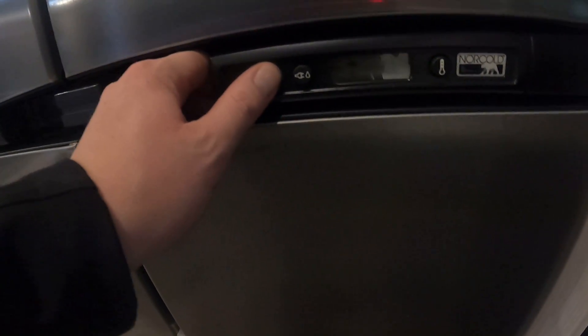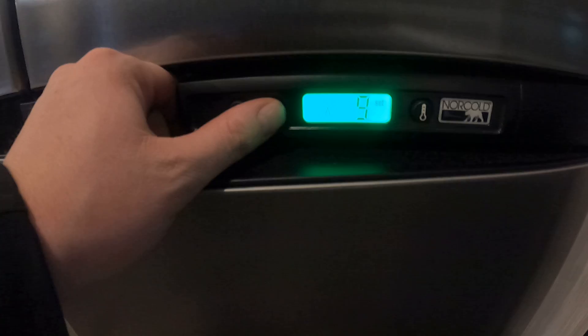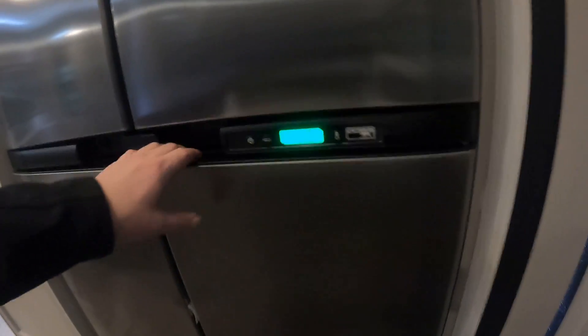Along we have our refrigerator, which is already on. You can switch it from the electrical outlet with just electric, just gas, or auto — which will switch back and forth from electric and gas depending on what you have available.